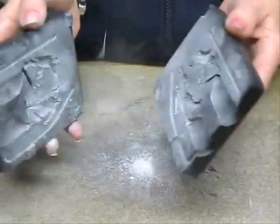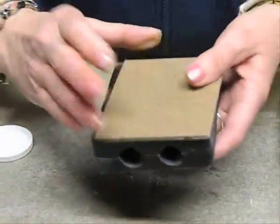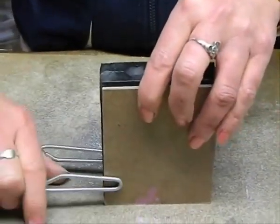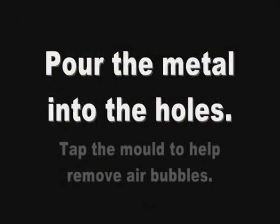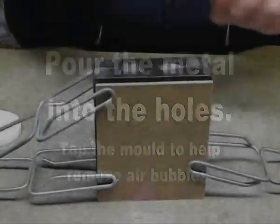Once you've done that, assemble them with the support boards and you can use elastic bands or clamps. We're using four clamps here in this demonstration. Clamp near the edges of the mold so that you avoid squeezing the part of the mold that you're actually pouring the metal in through. This allows better detail and a better flow of metal.